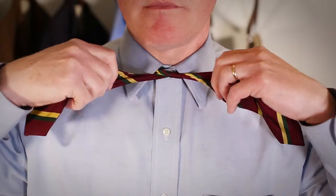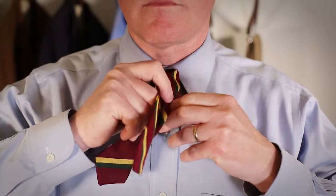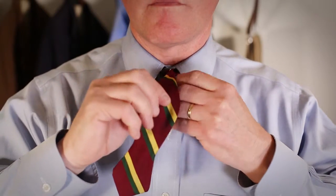Bring side B up over side A and pull through to tie a knot around the neck. Tuck side B under side A and fold it into a bow tie shape.